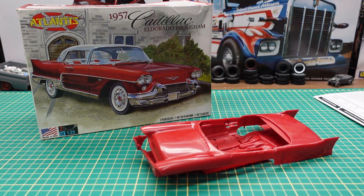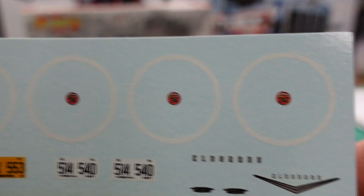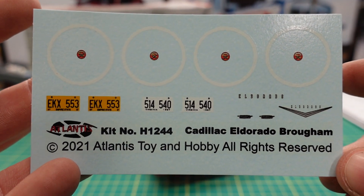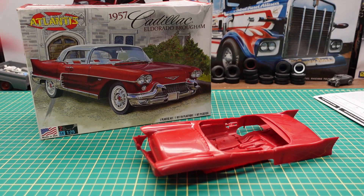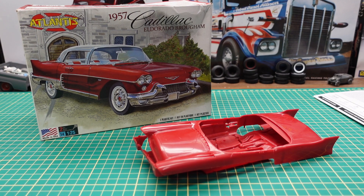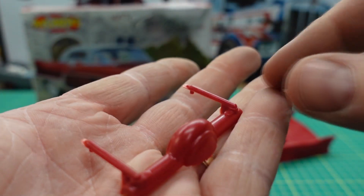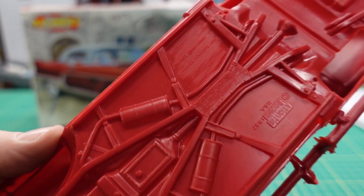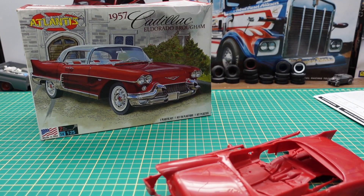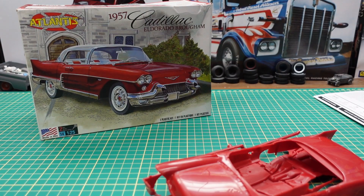I don't think the detail relative to the size of the model is wrong — it's just the execution that's unconventional. Here are the decals, done by Atlantis. Then we have a steering wheel and steering column. This piece represents the rear axle housing that goes over the top after. I want to point out that in 1957 Cadillac was the first year that used the GM X-frame chassis — and this kit does at least have the right things molded in.